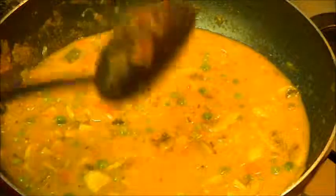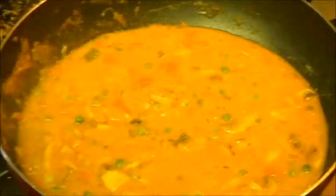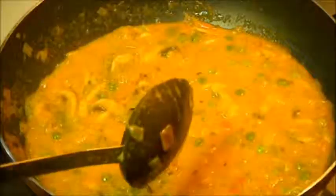Now cook it for 5 minutes. Your mushroom mutter masala is ready. Garnish it with some cilantro and serve it hot. Enjoy this mushroom mutter masala with any kind of bread, roti, or rice.